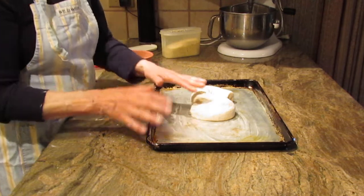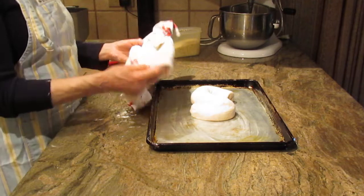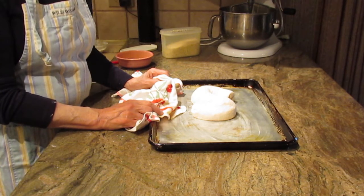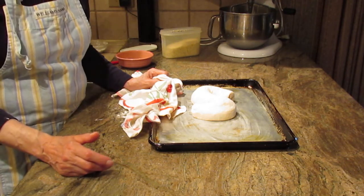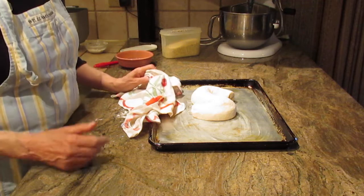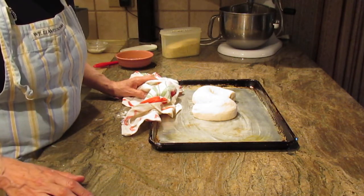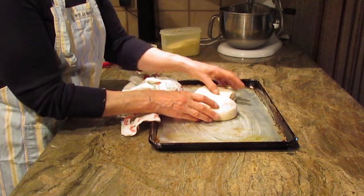It doesn't have to be perfect. Cover it with a towel and put it in the warmest part of your kitchen. It might take 40 minutes or up to an hour to double in size — it really depends on the temperature of your kitchen. For me today it was very quick, about a little over 50 minutes, because it's very warm in my kitchen.